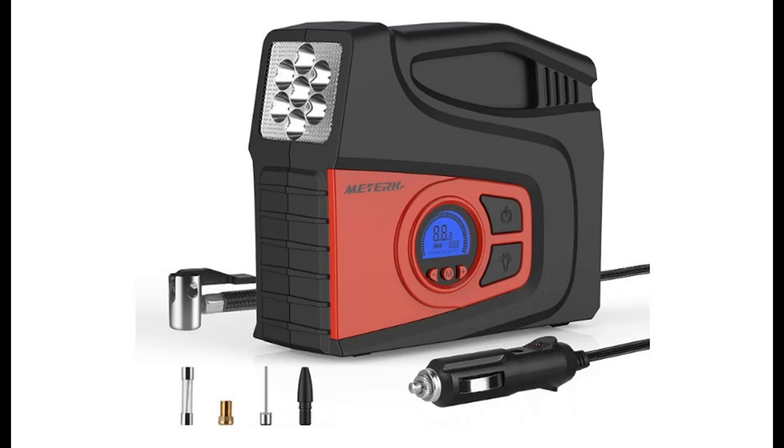Introducing the highlight features and a quick overview of the Mederq Portable Air Compressor Tire Inflator Air Pump.